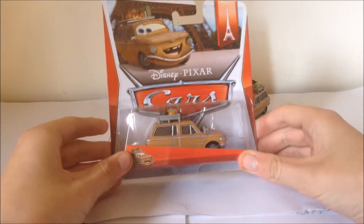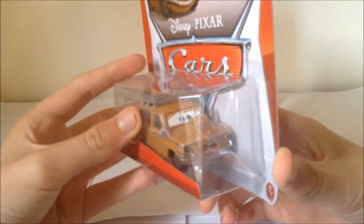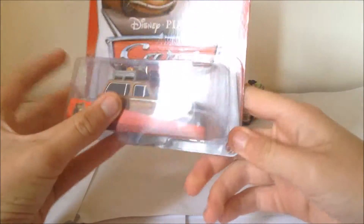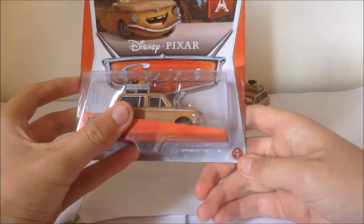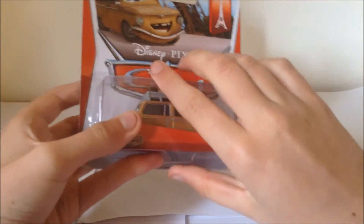This is the only time these two cars have actually been released, and this is Ludwig right here. This is the one I've got in package. It was number 4 out of 7, and I believe Gertrude was either number 3 or 5 out of 7.